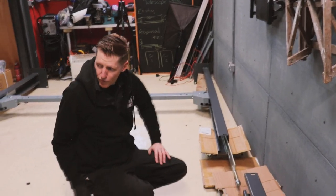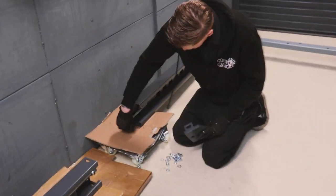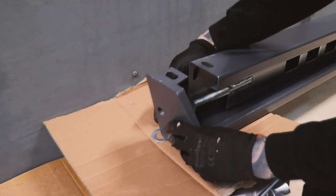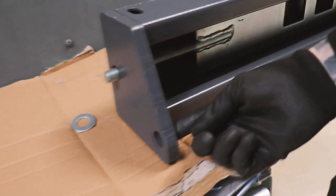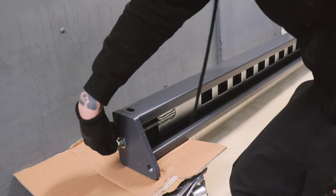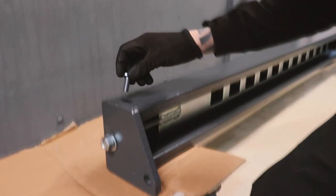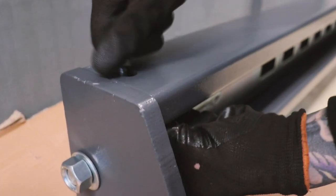That's two holes — just need to do that four times all the way around. Now I've got to fit these top plates. This hole will lock the safety plate in position, and eventually the other hole will take the cable which comes around that pulley. Just fitting the safety bar with a nut, bolt, and washers on four of those on each post.